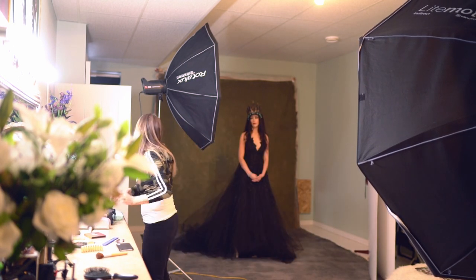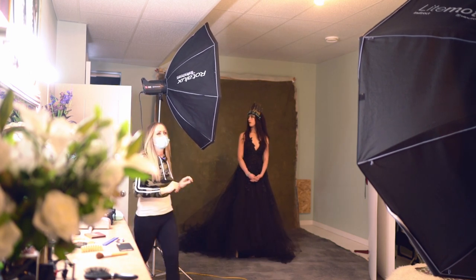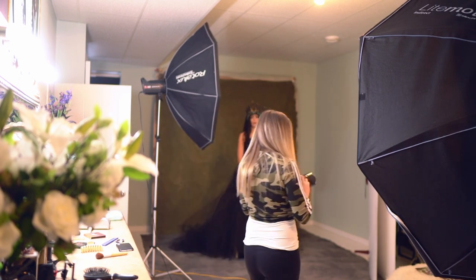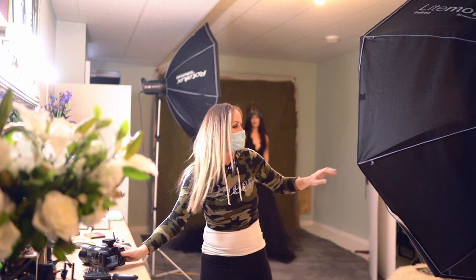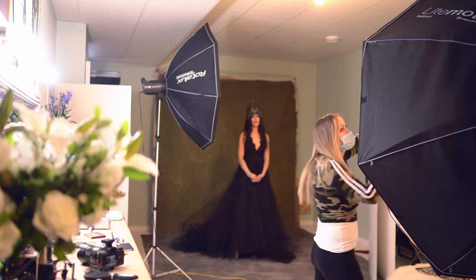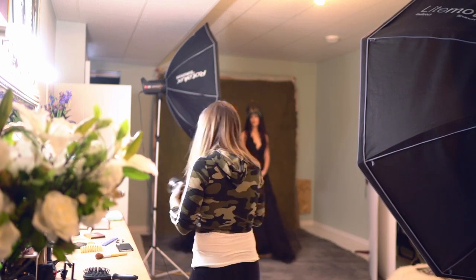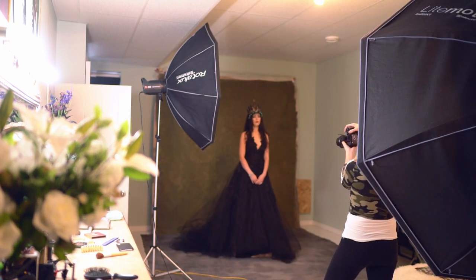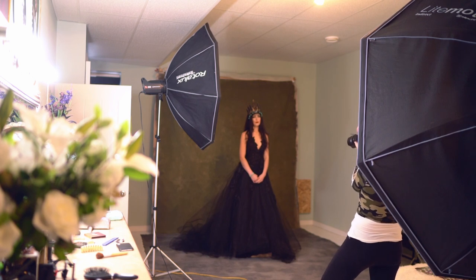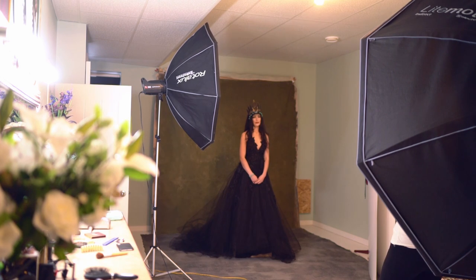Let's do this the right way — I'm going to turn off my key light and just turn on my fill light to see how much ambient fill I have. I'll bump that up a bit more and see if that looks better. Now I'll turn the key light on — this is perfecto.